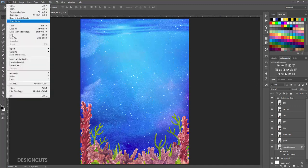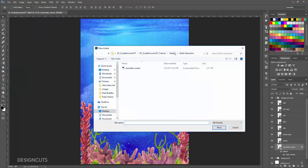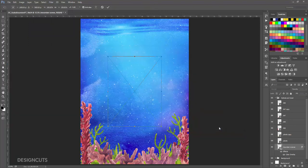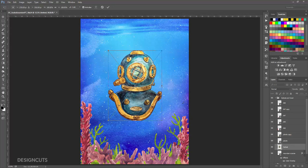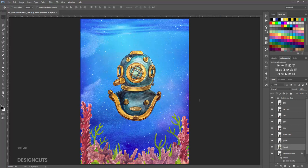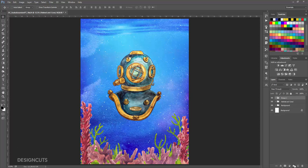Go to File Place Linked and navigate to Helmet.eps in the Alex Green art folder. Press Place. Position right in the middle of the artboard and press Enter. Next up, we'll add a few whales in the background. At the bottom of the Layers palette, click the Create a New Group icon. Name the group Whales, and drag it between the Background and Helmet and Coral groups.